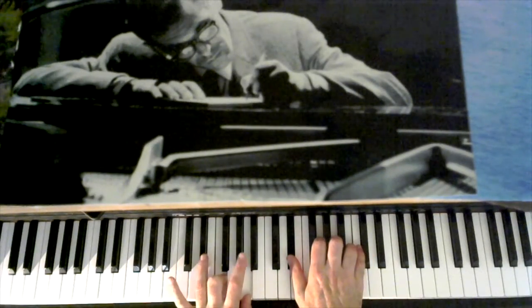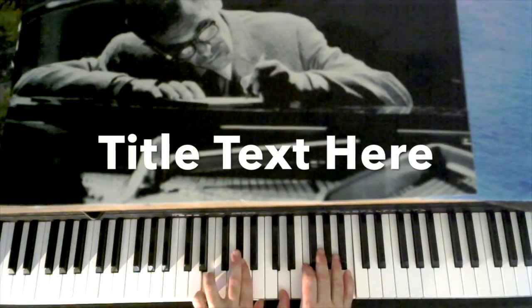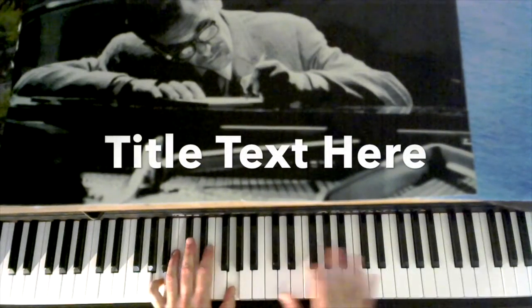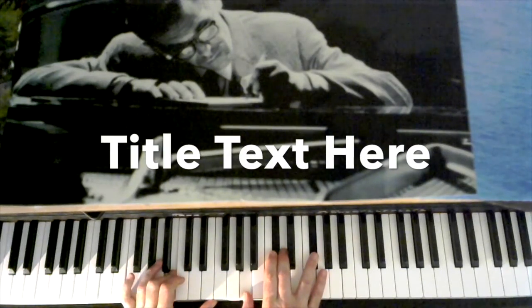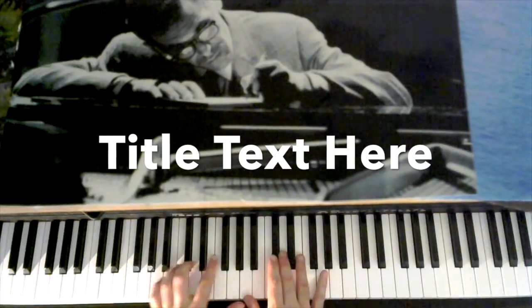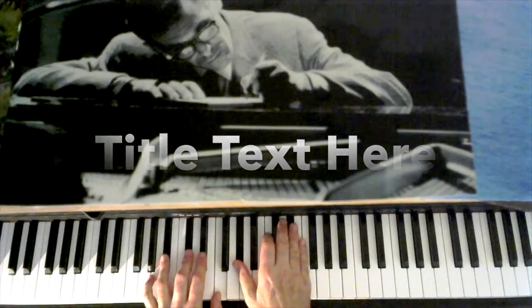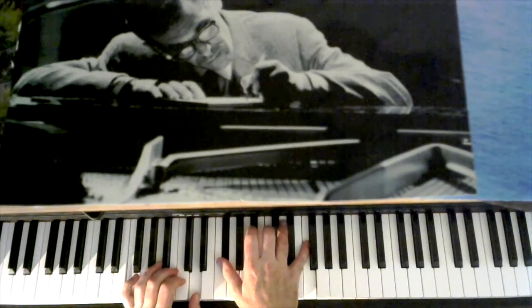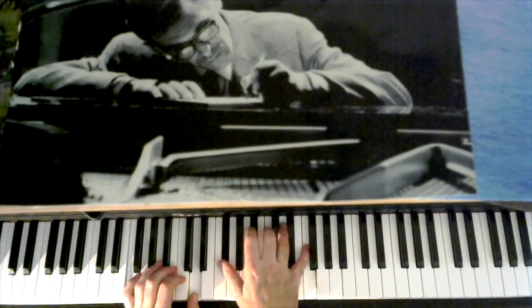You have an F-9 with a flat 5, E with a flat 9, A-minor 9, B-minor 9, B-minor 11, B-flat-minor 11, A-minor 11, D-7 with a raised fifth, a raised fifth and a raised ninth.